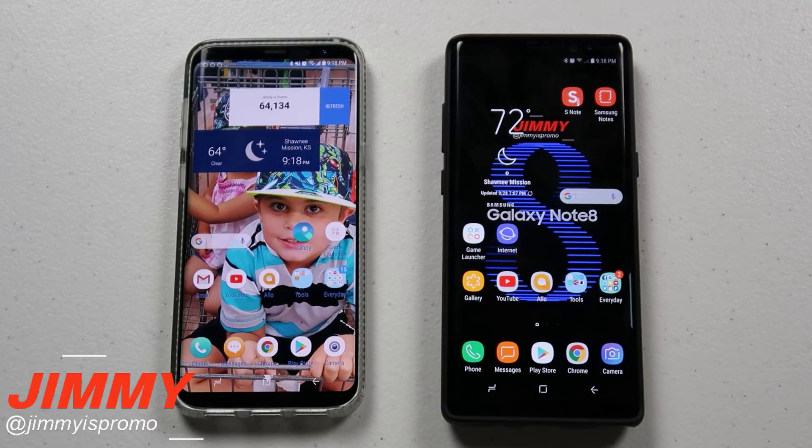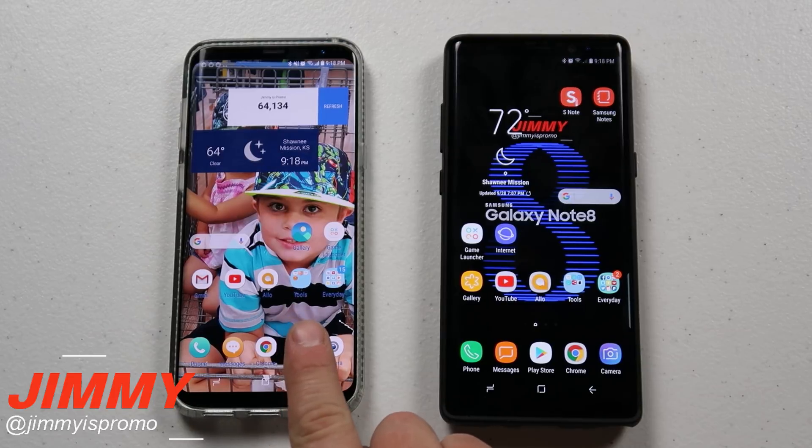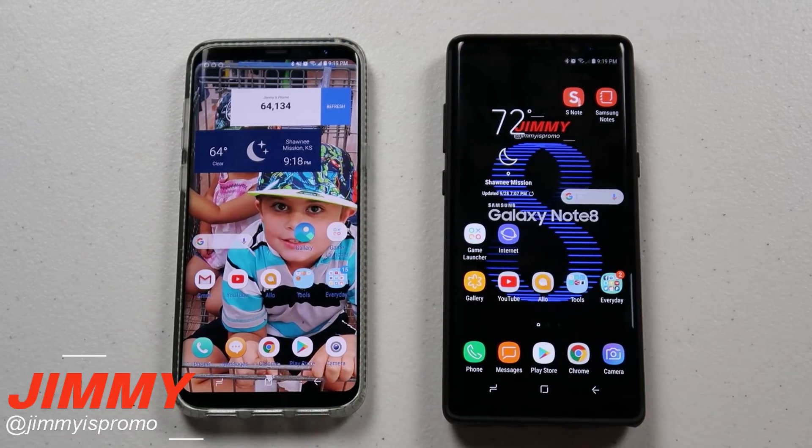Hello everybody, Jimmy is Promo here back again with another awesome video. Today I'm going to show you guys how to transfer large files from one Samsung device to another Samsung Galaxy device.